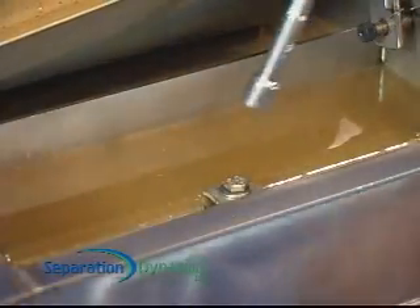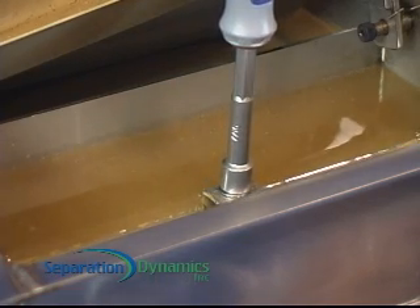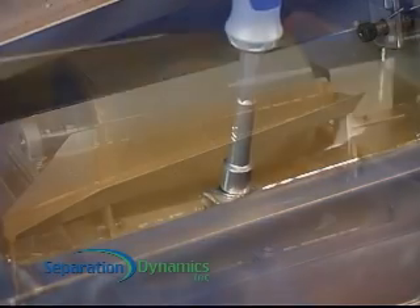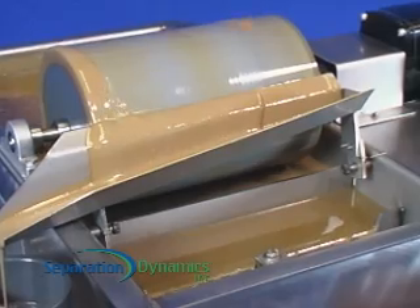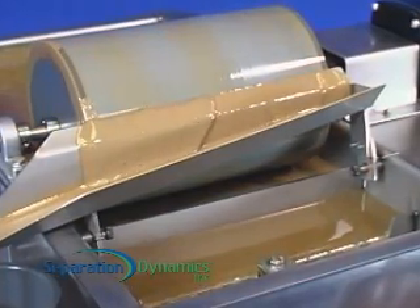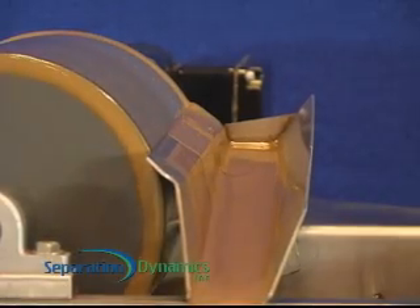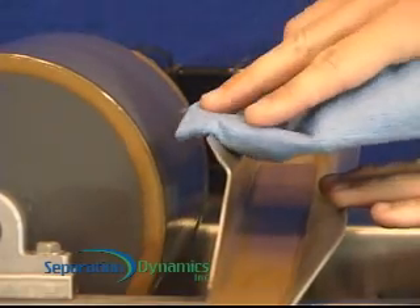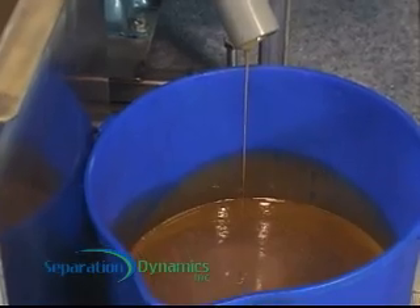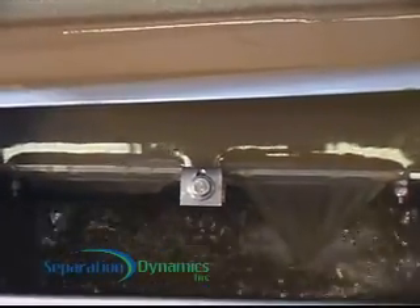The water level is easily set with an overflow weir, which positions the Skims Oil drum just above the water level where it is only in contact with the floating oil. This allows the rotating drum to only remove oil and prevent drag-out of water and chemicals, a common problem with conventional coalescing and skimming equipment. The oil is automatically wiped from the surface of the drum with a spring-loaded wiper tray and plumbed to a separate waste vessel for disposal or resale. The clean water simply flows back to the process tank for reuse.